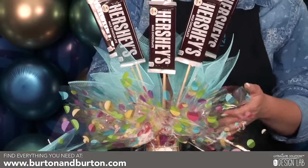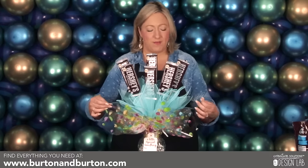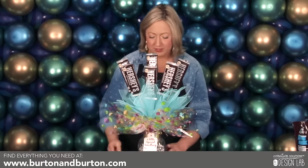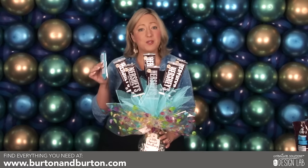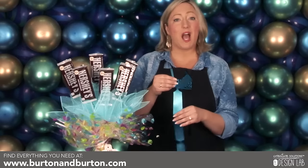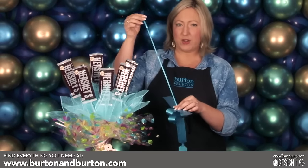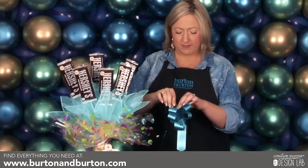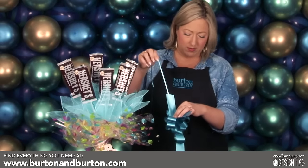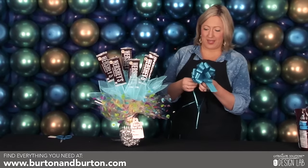Once you have all of your mesh sheets in the arrangement and you've filled all the gaps, you can spruce up the cello to fill any other remaining gaps and make it look a little more polished. Then we're going to add a pull bow that's also included in your kit. Simply unwrap your pull bow and pull — make sure to go nice and slowly so you don't rip it — and tie it around the ginger vase.